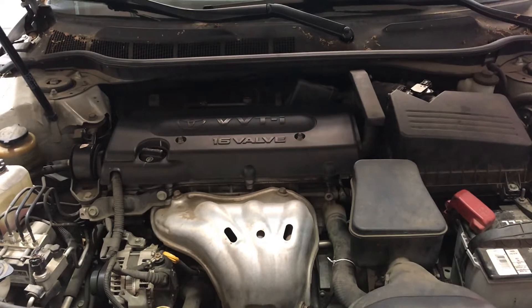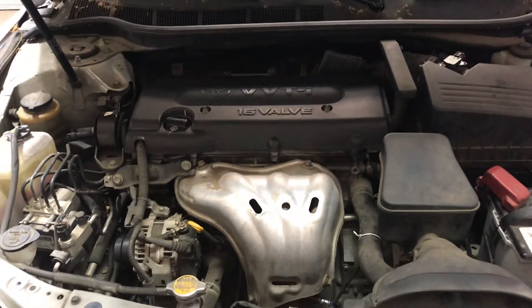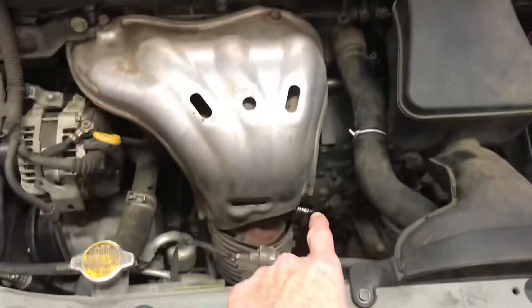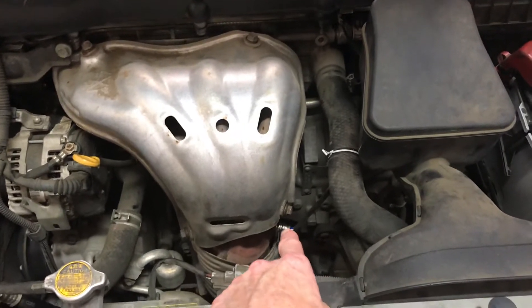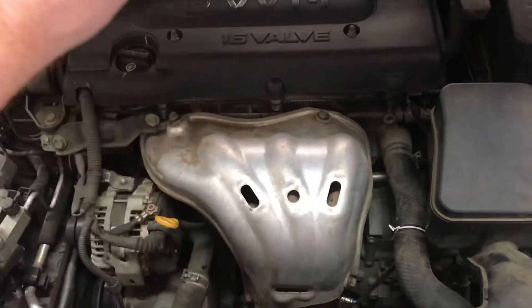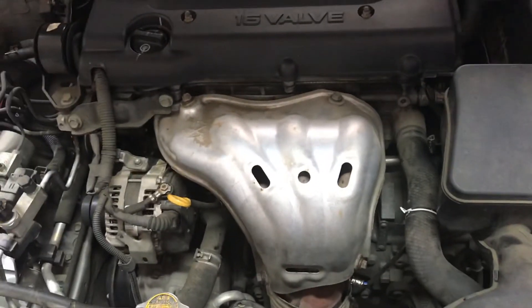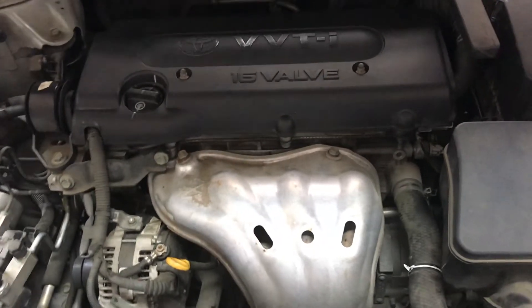Mine pointed to bank one, sensor one. A little brief intro: this is a four-cylinder transverse engine, so I only have one bank. You can see the oxygen sensor I'm pointing at — that's bank one, sensor one. There is a bank two, which is an oxygen sensor behind the catalytic converter, but I won't be talking about that because it didn't affect the P0171 error code.